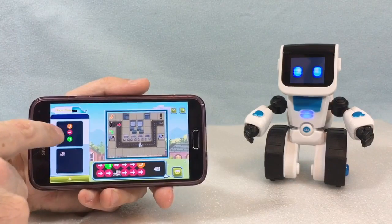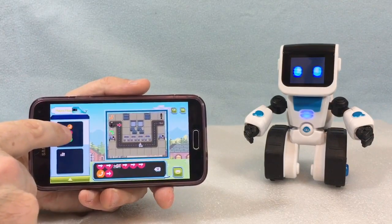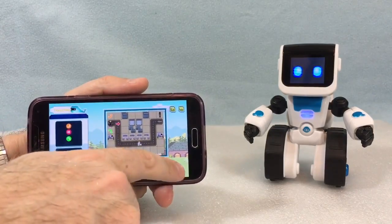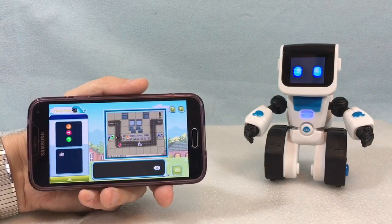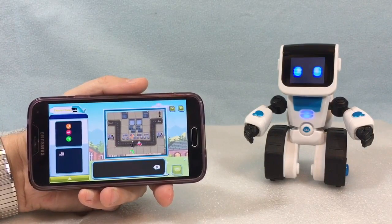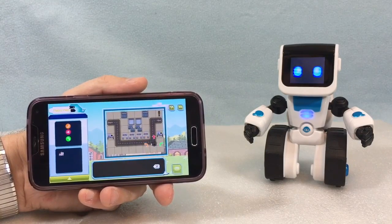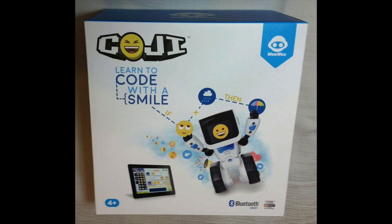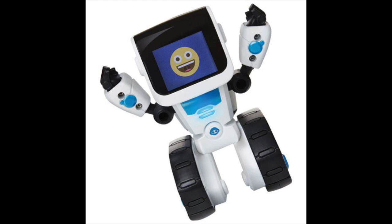Koji is a contraction of the words coding and emoji and that pretty much sums up what this robot is all about. It's a STEM-based learning toy — an acronym that refers to science, technology, engineering, and mathematics. STEM toys help kids learn about these key subject areas during play. In Koji's case, the idea is to help kids ages 4 and up get a basic understanding of computer coding, algorithm building, and the importance of precise input if you want to reach certain desired outcomes.